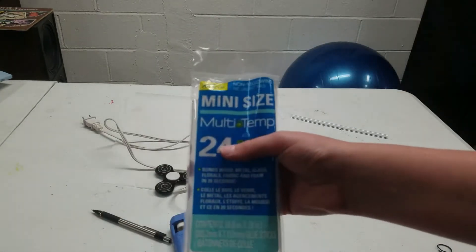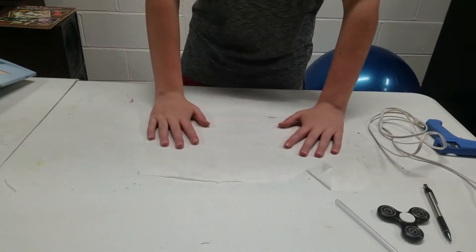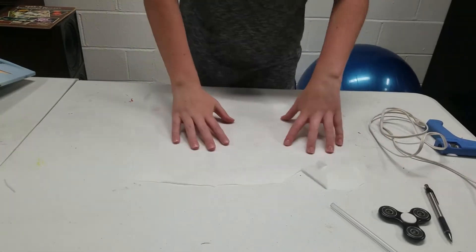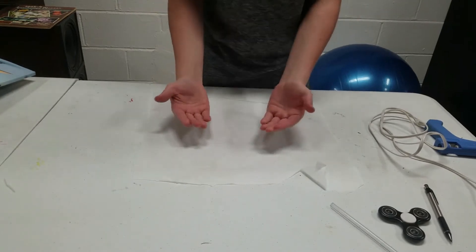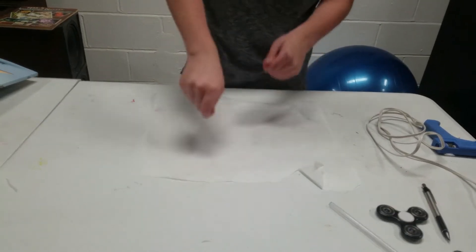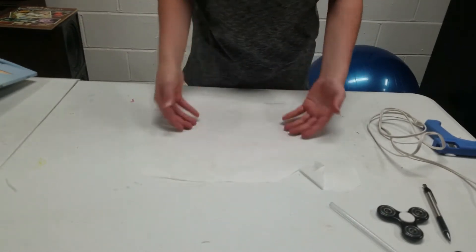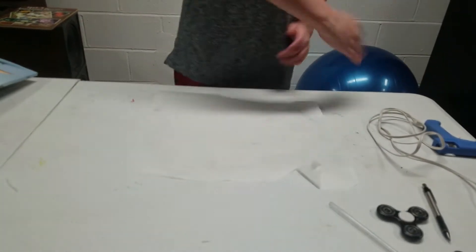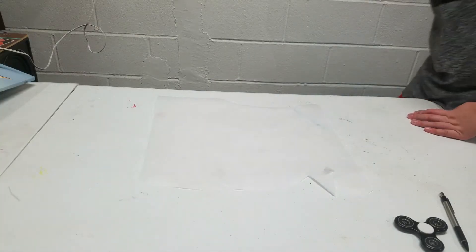I'm gonna need a lot of hot glue for this, so I got all these glue sticks — I'm probably not gonna use all of these. Basically what I'm doing: I got some wax paper right here. I got this because I'm gonna be hot gluing on it and then taking it off, and it's gonna be hard on just a regular surface. So I just got wax paper so it's easy to just peel it off.